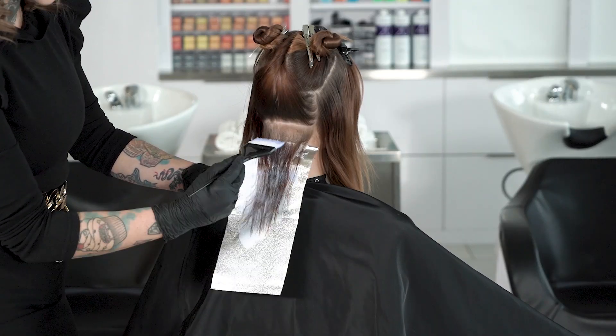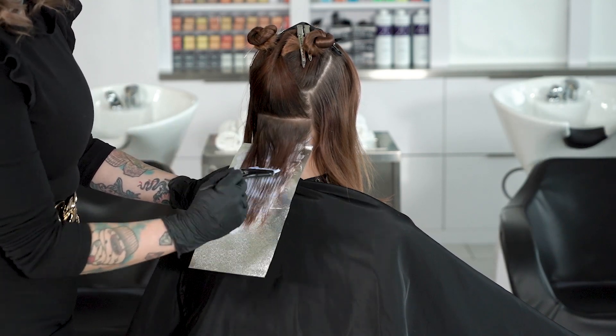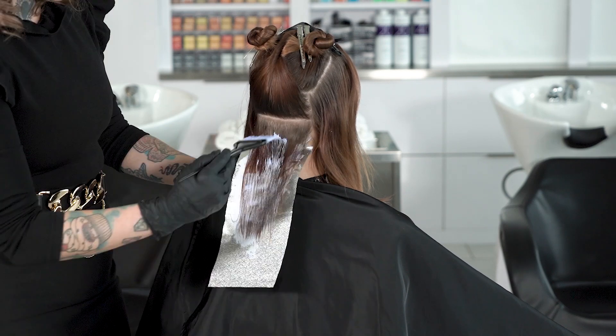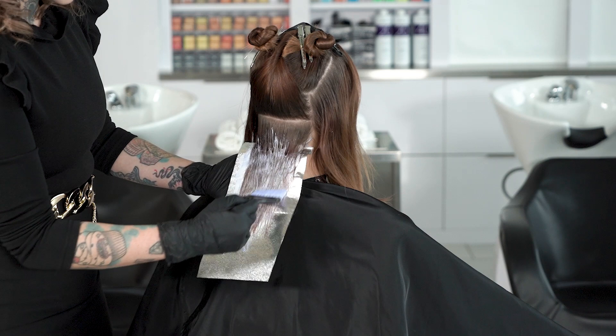Once we have the circle carefully clipped away, we start lightening our hairline. In this case I use the Pure Light Power Lightener with 20 volume. I start my application in the nape of my model because the nape usually gets less sun exposure than the top of our hair. That way my lightening results are more controlled and more even.